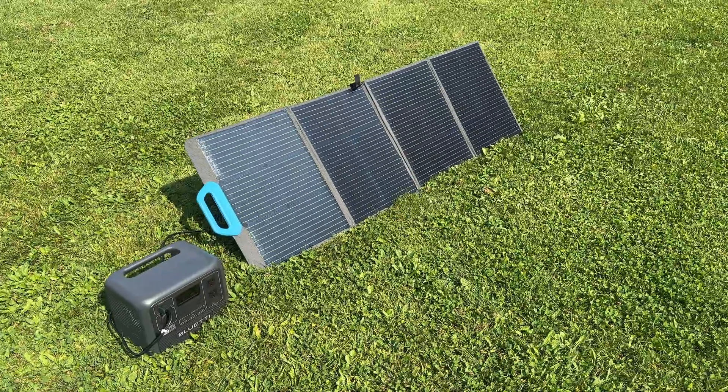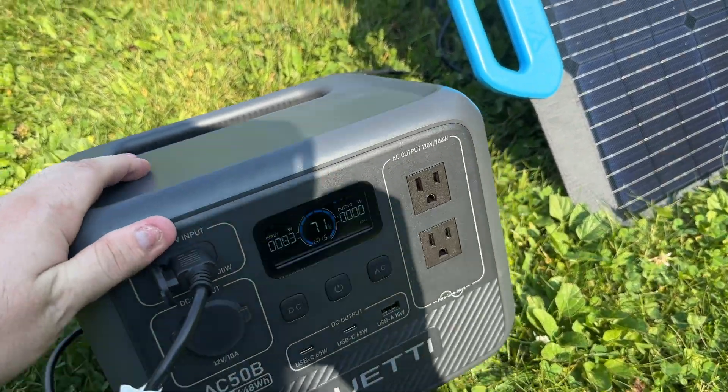It's a really nice option to have in case of an emergency — you can charge your power station if you're without power for a long period of time. Overall, I think this is a really good budget option for content creators or weekend campers.